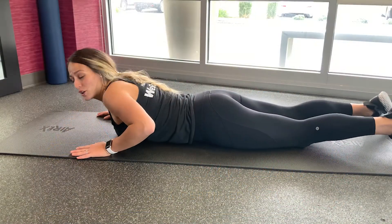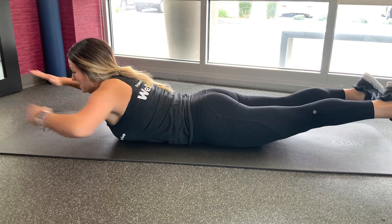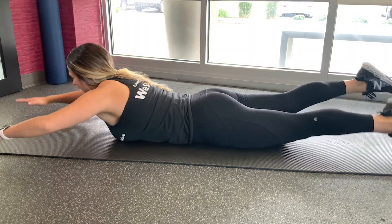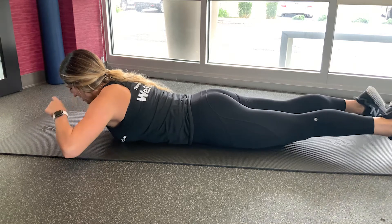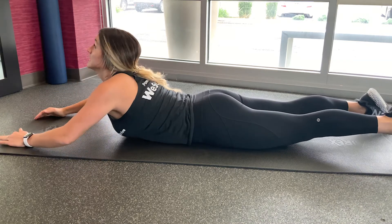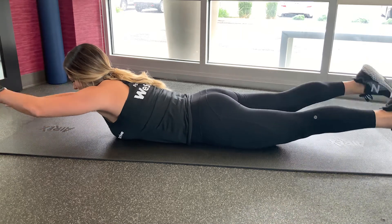Alright, so we have our fluttering superman. You're going to reach both your arms out and extend your legs. Come up here, squeezing your glutes and your lower back, and just flutter back and forth. Make sure that your neck is keeping neutral spine and looking straight down — not extending, not touching — just neutral spine right here and just flutter back and forth.